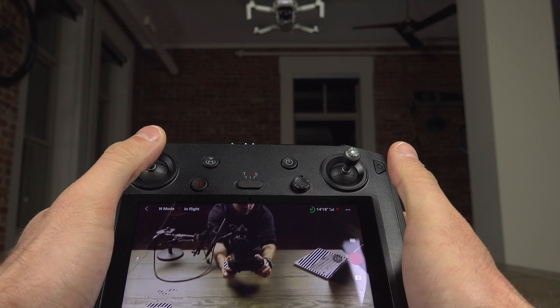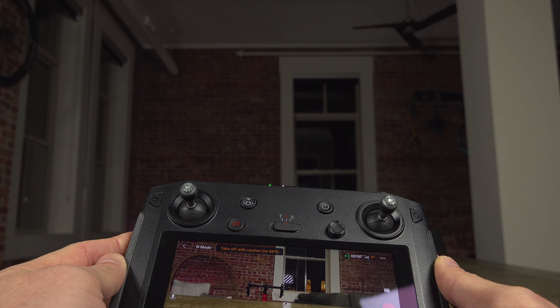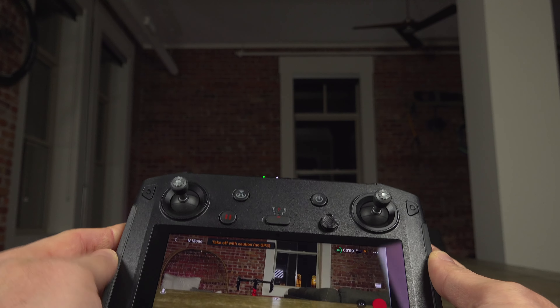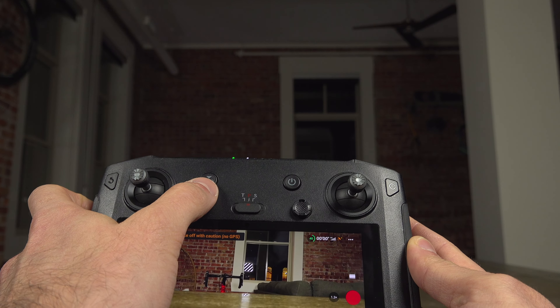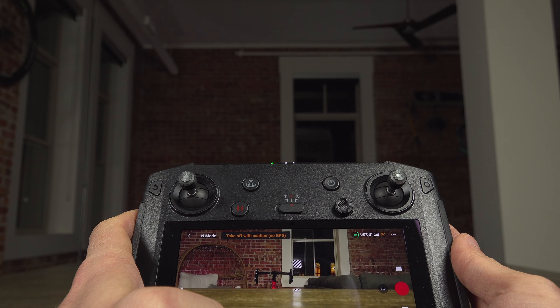To land your drone, find a good flat surface and push the joystick down. You can also land it in your hand if you like. And if you're having trouble locating your drone, you can press and hold the Return to Home button and the drone will fly back to its home position and land automatically.